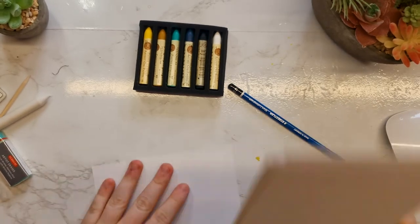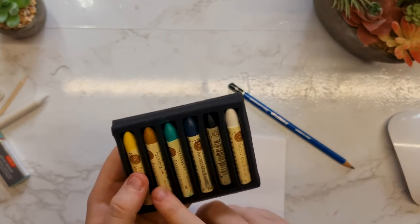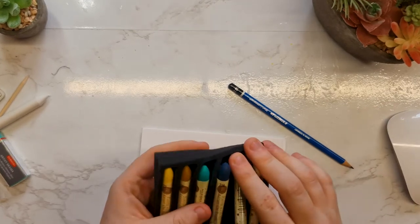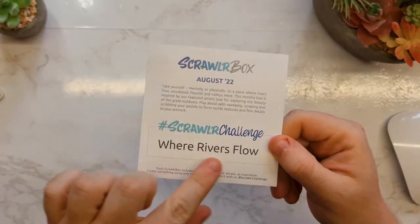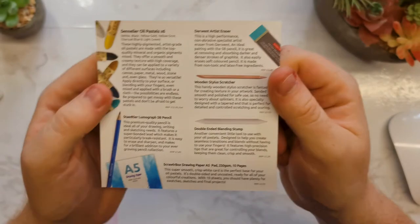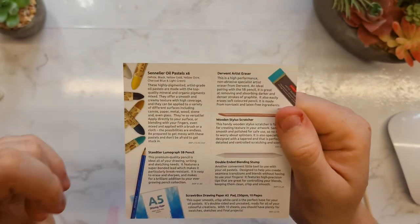As you can see, we've got quite a variety of colours: an ochre yellow, more of a golden brown, a very bright green, not a navy blue — it's much deeper than that, it's like a midnight blue — we've got a black and we have white. So we know this is our prompt for the month: 'Where the River Flows.' White, black, yellow, gold, yellow ochre, charcoal, blue and light green.